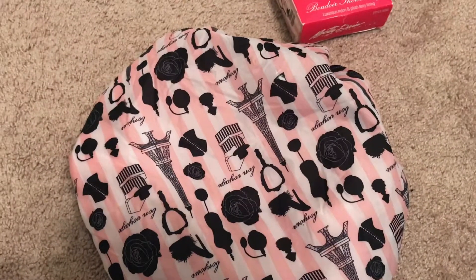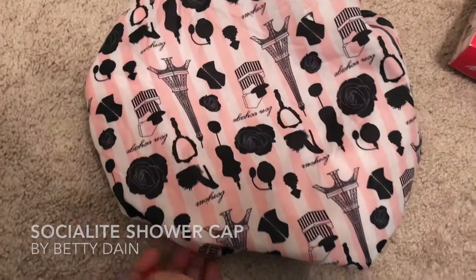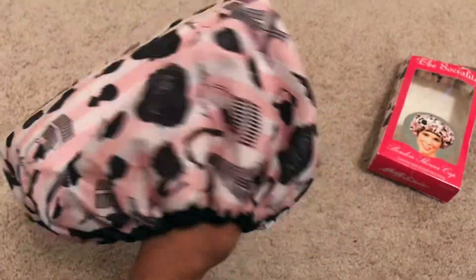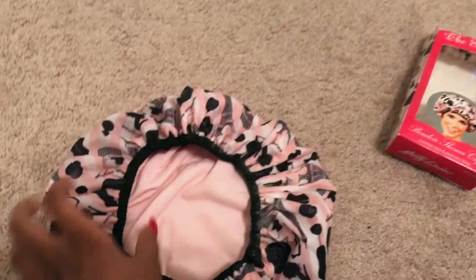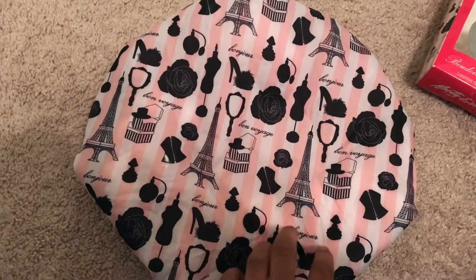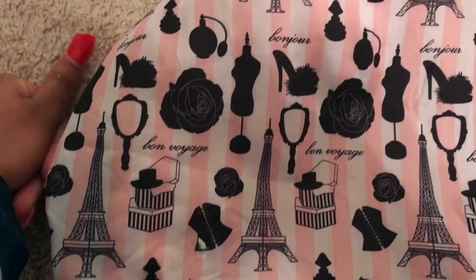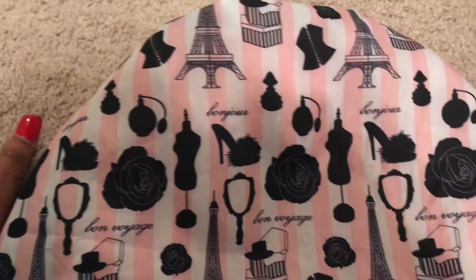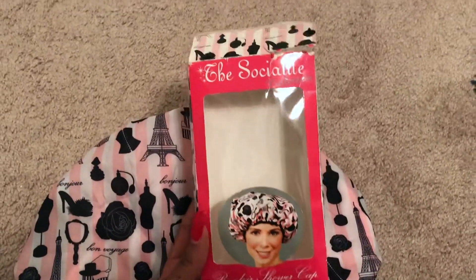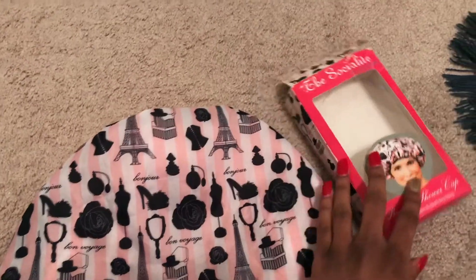I'm going to be talking about the Betty Dane shower cap. This is what the shower cap looks like — look on the inside — and it has cute pictures on it. You can see I love this shower cap; the design is really, really cool. And this is the box it came in — I keep boxes, so yeah.